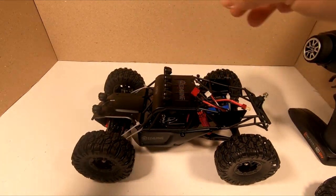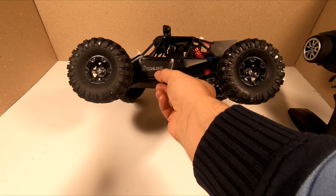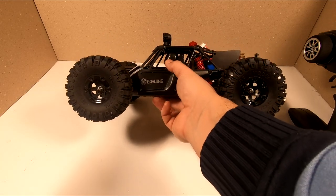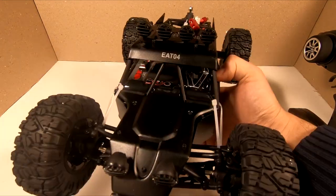So this is the only difference between the E-Shin E80-04 and the FY03 - it's the color. And actually this color is quite better and looks more cool.